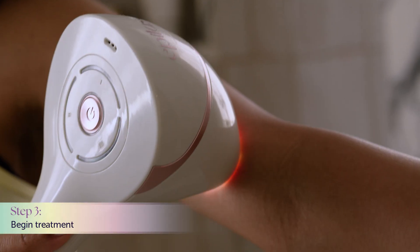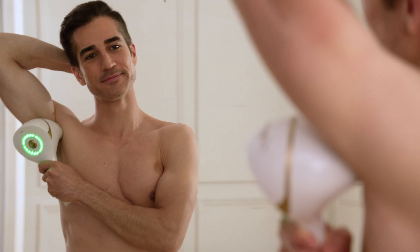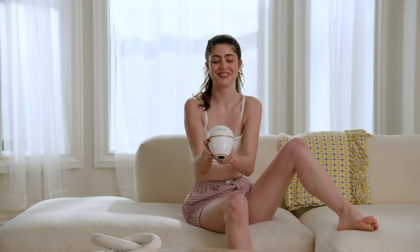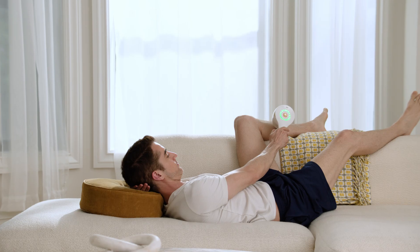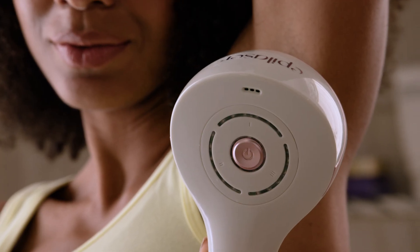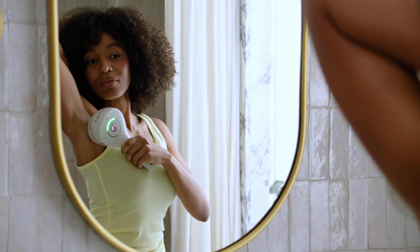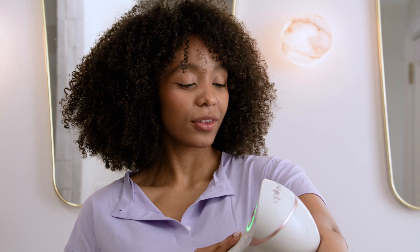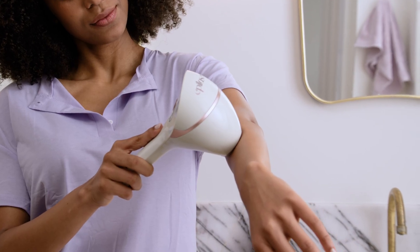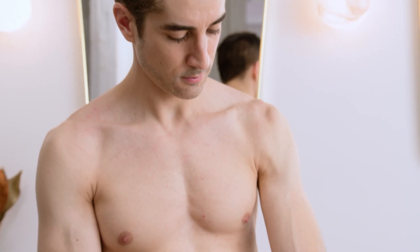Step 3: To begin treatment, place EpiLaser's treatment window against your skin and hold in place. Our spot technology will automatically detect and eliminate all hair follicles within the treatment window. The light will flash green and you will hear an audible tone as it treats. You'll hear the lasers engage as EpiLaser treats follicles. Once all the follicles in the treatment area have been eliminated, EpiLaser won't engage the lasers — that's a good thing. It means it's working.